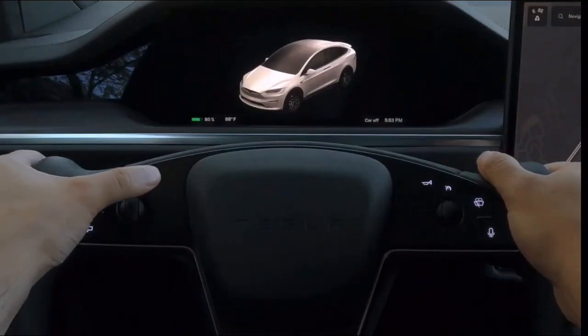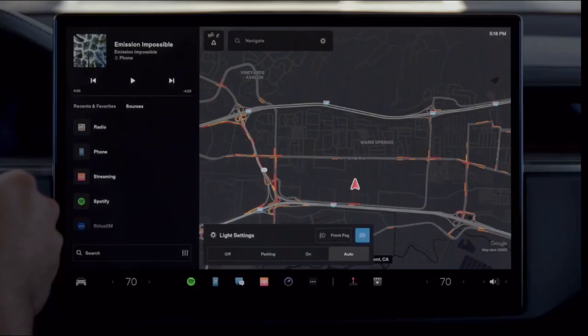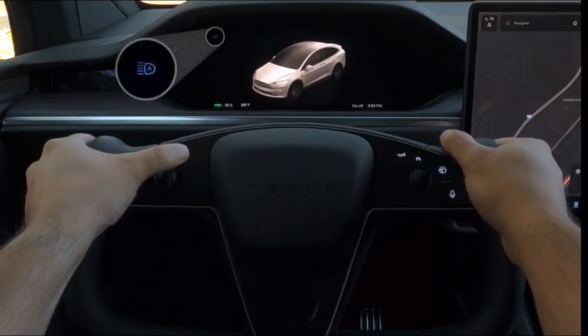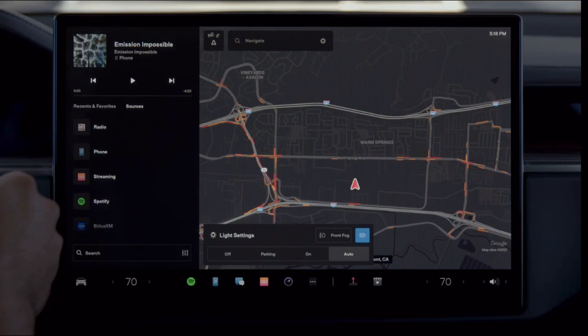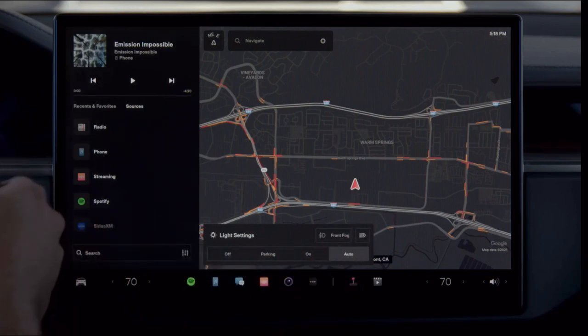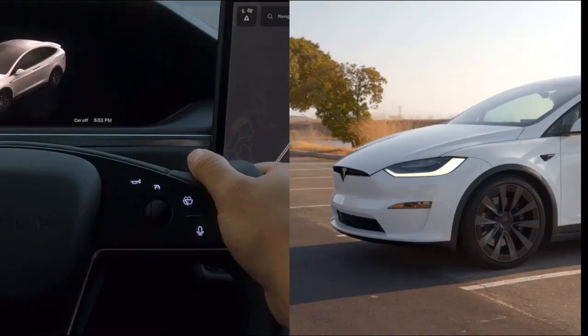Press here to flash your high beam headlights and reveal light settings on the touchscreen. Press and hold to fully engage or disengage your automatic high beams. If you prefer to dim your high beams manually, tap here to disable auto high beam. Honk your horn by pressing firmly here on the right side of the yoke.